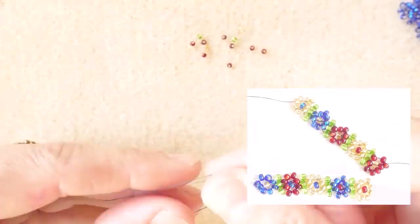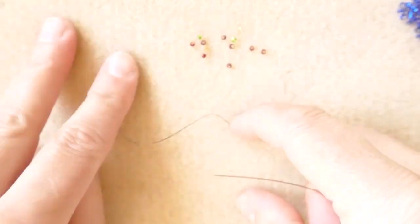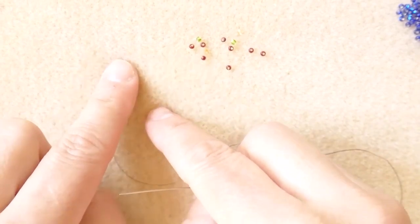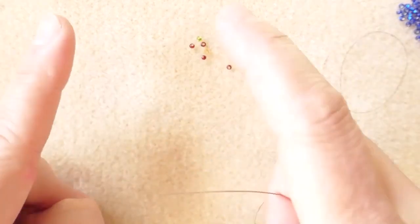For this pattern, we have two items: the bridge, which always has the same color, and then the flower, which changes color.